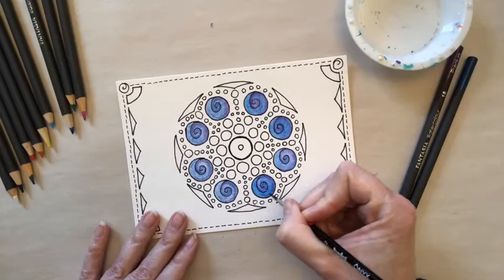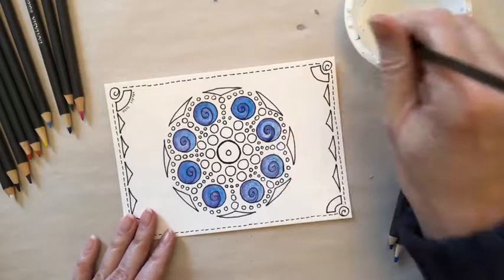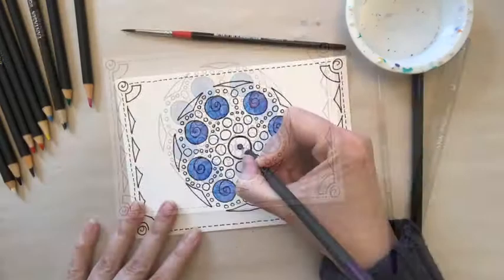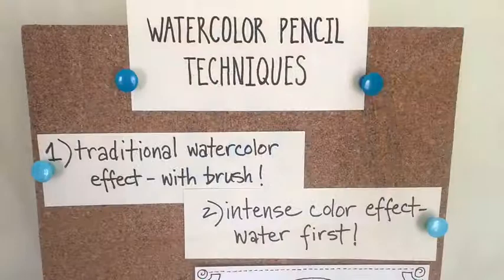Now that you've finished coloring in the spirals, dampen your brush in the water and use it to blend the colors together. You may want to start from the blue and work your way in toward the center of the spiral. You can use the same blending technique to color in the center of the kaleidoscope.